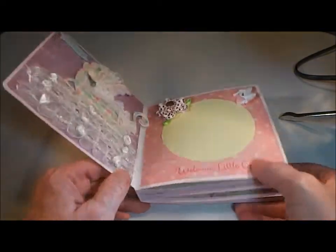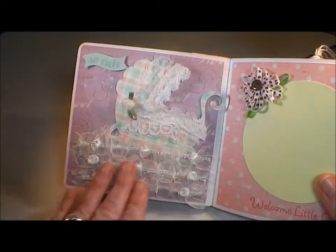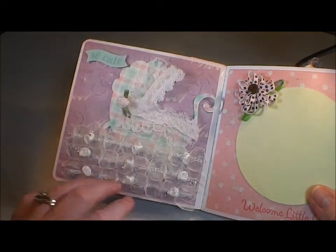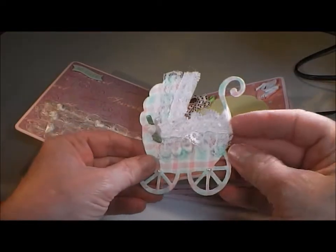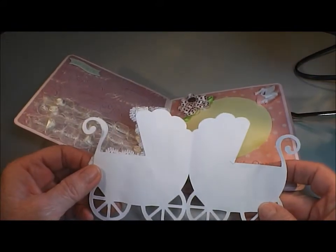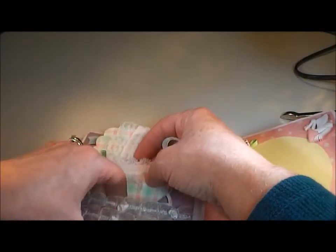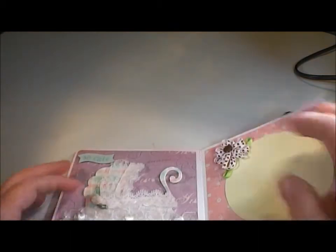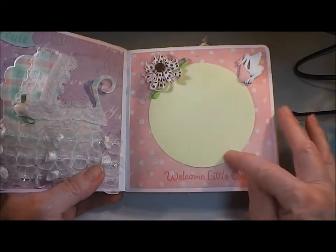On the first two pages, this page here is just a sticker. This is some ribbon that I had — it's real sheer — and I used score tape to lay it down. I cut a carriage image that I welded to create a tag, more like a little mini card so she could put some information in there about the baby. This album is going to go to a friend of my daughter's, and then this page is just a mat for a photo.